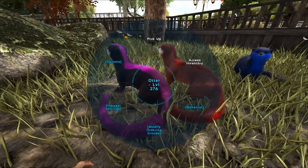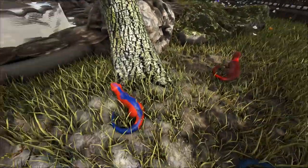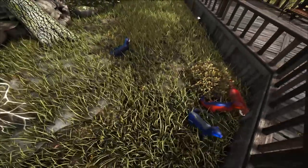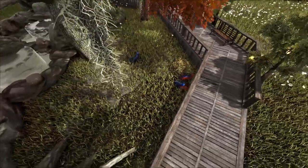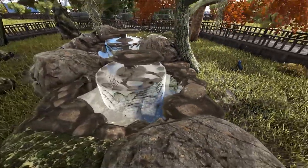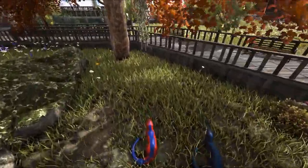Now we've just got to put them on wandering and hope that they don't escape, because otters are escape artists - they really are, in real life and in the game. I wish there was a mod where you could put dinos on wander but lock them to a certain radius. This water area came out a lot better than I anticipated. If you guys do like this, I might actually try and redo a little bit of the beaver area with some of this water stuff. I love these otters - the mutations came out really nice.